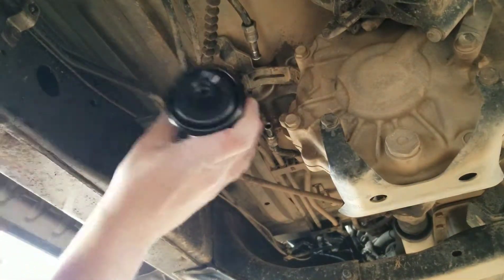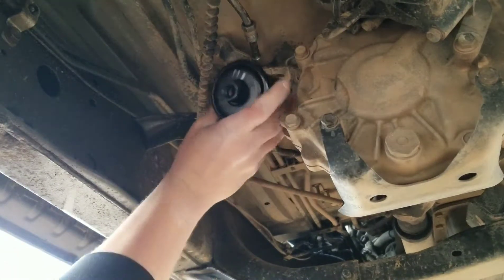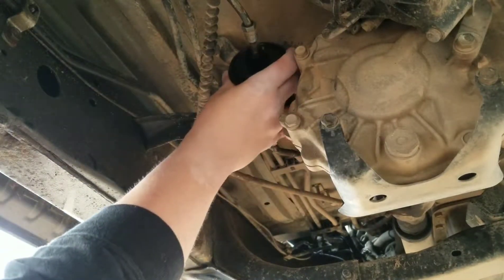Right here where I wrote 'in' — it's going to be where it's coming from the fuel pump and out towards the motor.